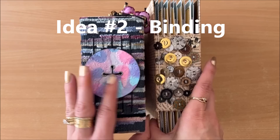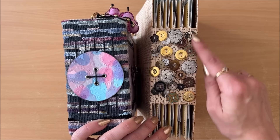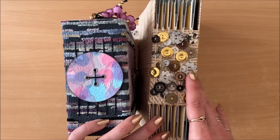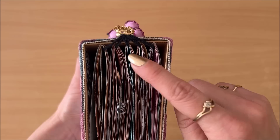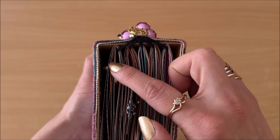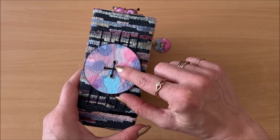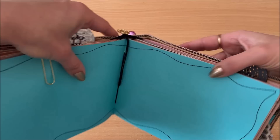Idea number two is to use them in journals, and there are a few different ways to do that. Let's start with binding — it's really interesting to have fun spines, and one way to achieve that is by binding buttons in during the binding process. I have a tutorial on this exposed spine journal style. This journal has five signatures; I bound the first two and last two first, then when binding the middle signature I did four holes and bound the button in during the binding process.